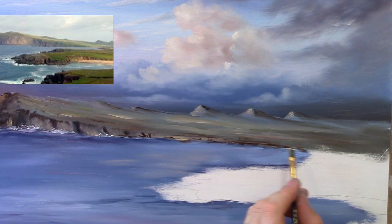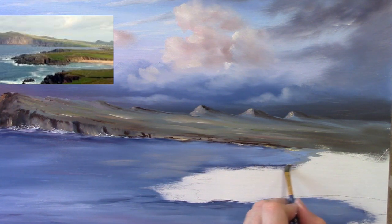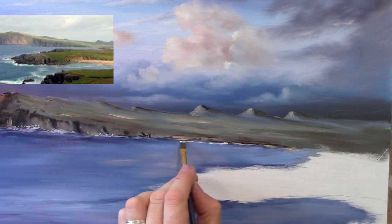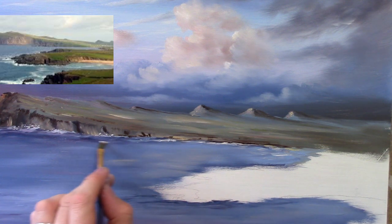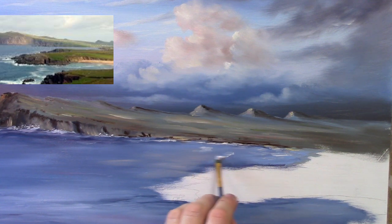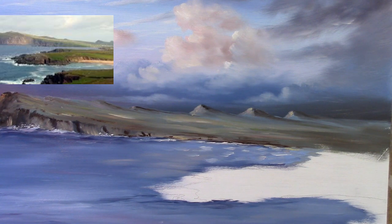We could take a touch of Naples yellow and imagine there's a couple of little beaches off in the distance. Let's take some white on its own and add the odd kind of wave coming in here and there. Now clean the brush after each time, go back into the white and create some waves — a nice easy wave just coming in. All I'm doing is just flicking the brush with little tiny flicks, so you can see it's just an impression.